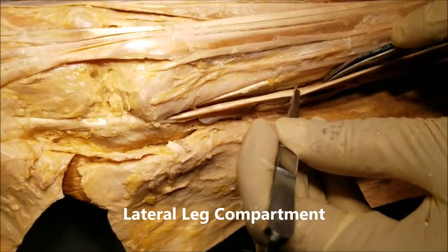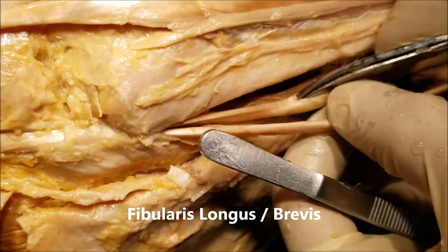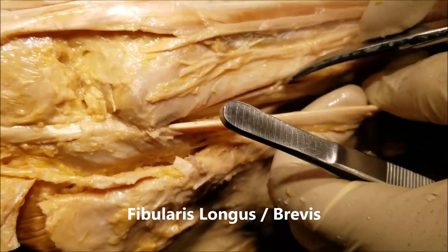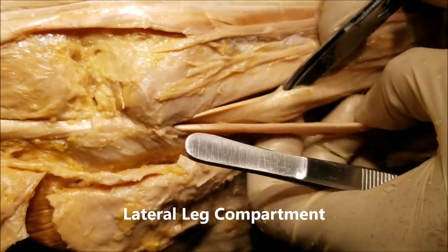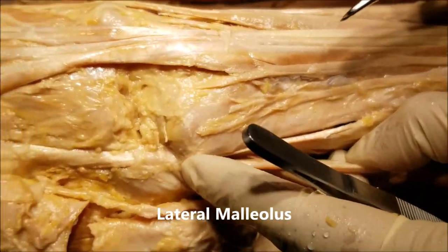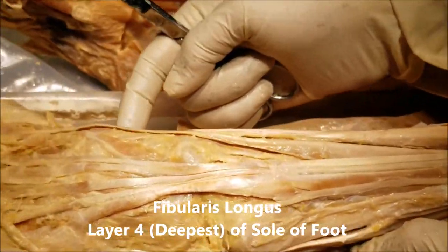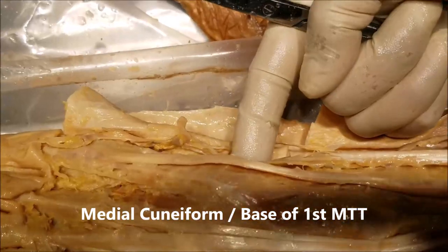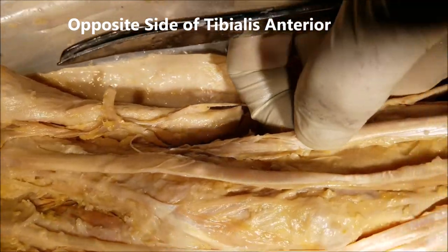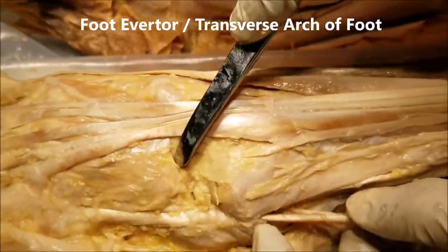Now from the lateral compartment of the leg — I have lifted up this tendon here, and under it there is yet one more tendon. This is the fibularis longus and this is the fibularis brevis. Both are in the lateral compartment and both go behind the lateral malleolus. The fibularis longus goes deep to the sole of the foot and gets attached to the medial cuneiform and the base of the first metatarsal, the same as the tibialis anterior but from the opposite side, making it an everter of the foot.